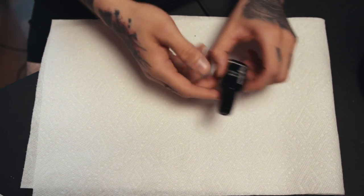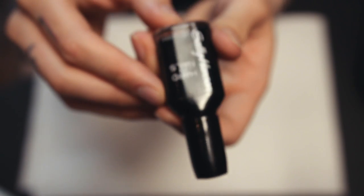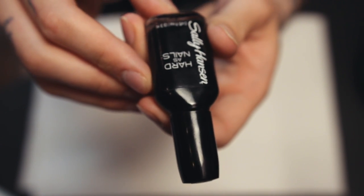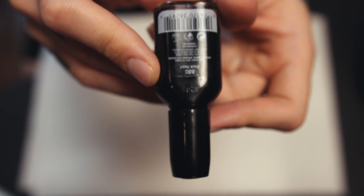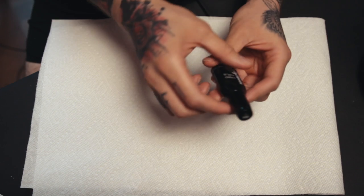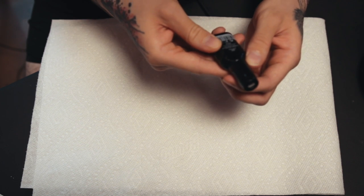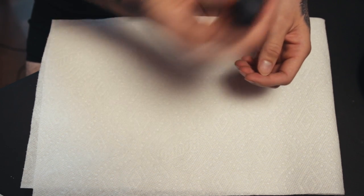So I went to the store with a couple of friends and they recommended this brand — it's Sally Hansen, Hard as Nails, in the 880 color called Black Heart. It says to shake gently and apply two to three coats of this color.